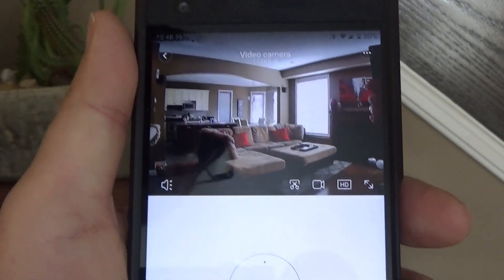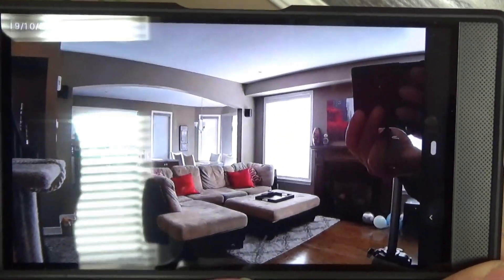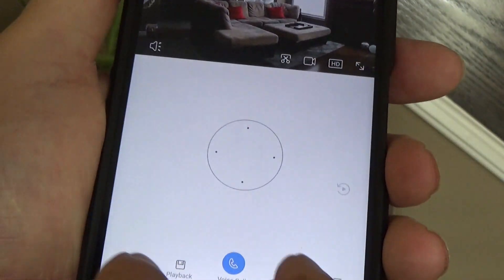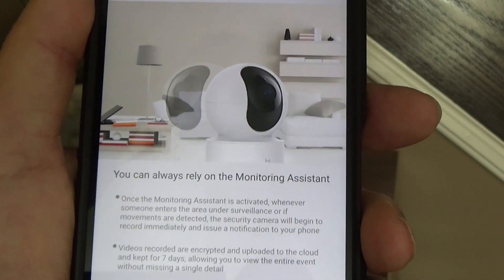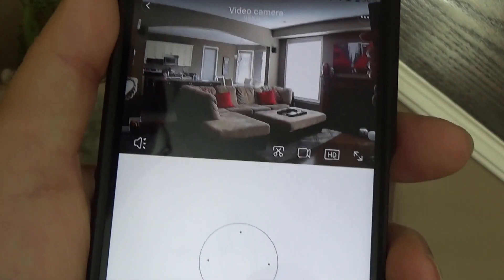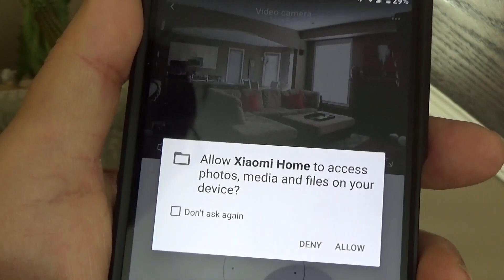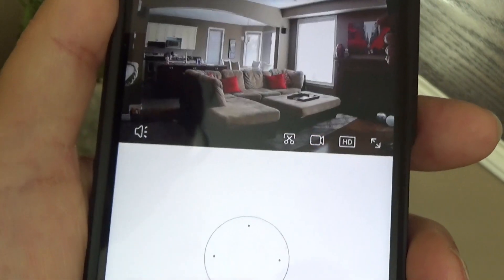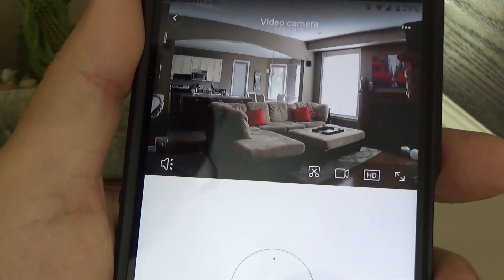Before closing, I just want to show the screen — there are a few options. One is to go full screen — nice view of the living room. You can also do monitoring, so if there is movement in the room the camera will start recording automatically and send you a notification to your phone. You can also mute the sound from the camera, access your files, do manual recording, and switch between low or high resolution. I'll keep it on HD.